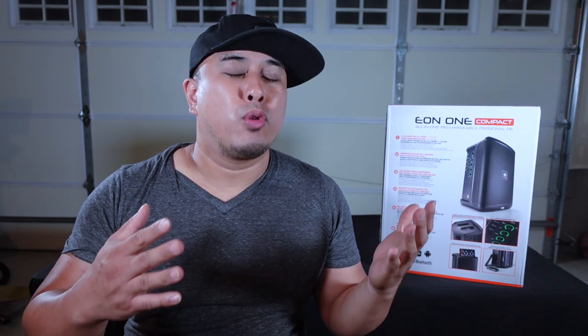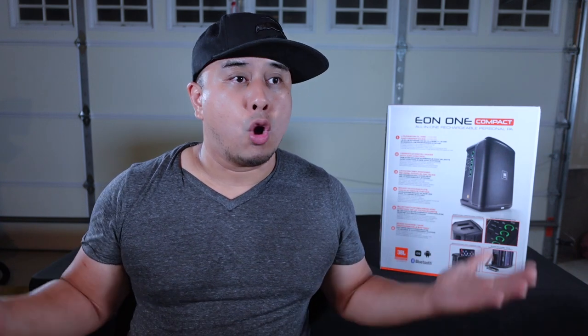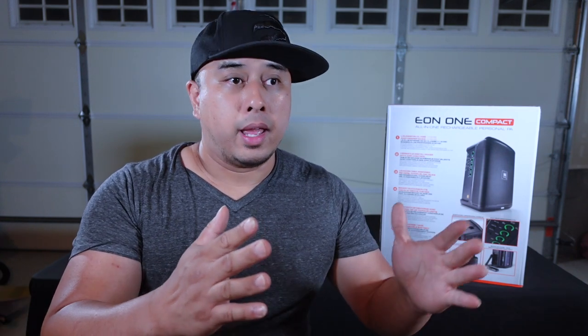The reason I bought the JBL Eon1 Compact is because I wanted to get rid of all the wires, just in case there were no sockets around — primarily for ceremonies. It's a rechargeable battery. It only takes 2 hours to fully charge and it's supposed to last for 12 hours at moderate volumes, and 6 hours at max volumes. It also has Bluetooth so I can connect it with my iPad or my cell phone — no wires going in and out from the main system.